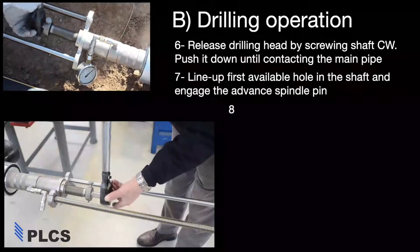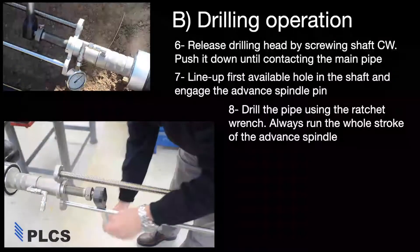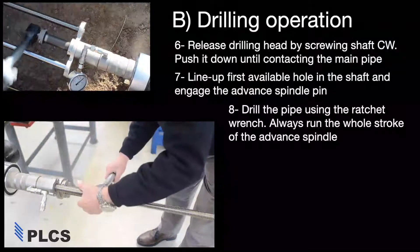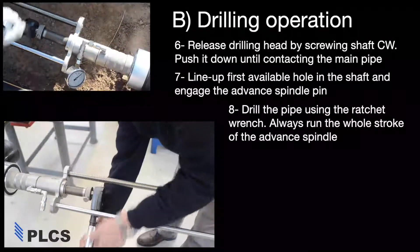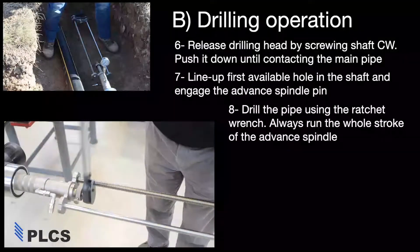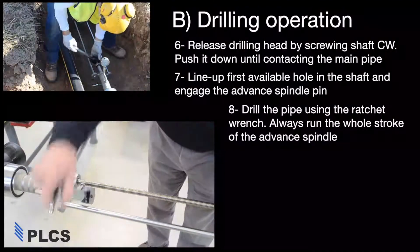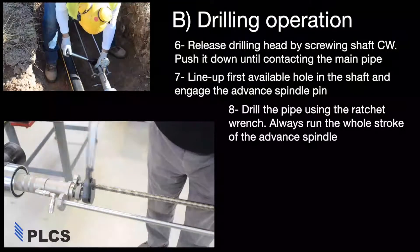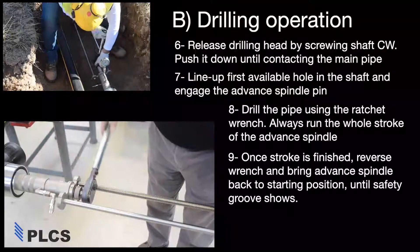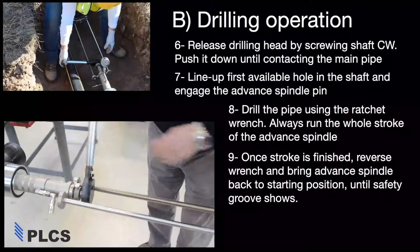Fit the ratchet wrench onto the drill shaft and begin turning clockwise to drill the main. Once drilling is finished, reverse the ratchet wrench and advance the drill shaft back to the starting position.